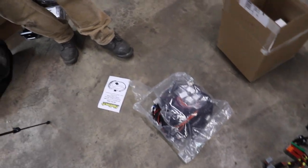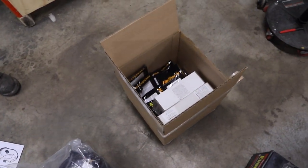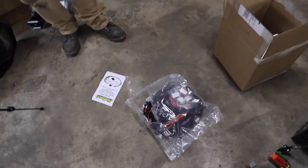It's unboxing time. We're going to go ahead and dive into this thing, see what we have, identify the different pieces, lay them out on the floor for a quick mock-up, and come up with a game plan.